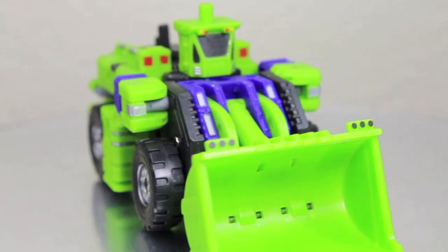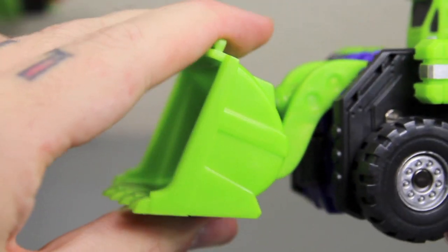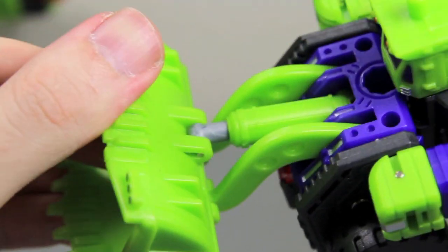And here we got Structor, aka Scrapper, in his front end loader mode, which is very awesome and also very functional. Probably one of my favorite of the alt modes. So let's take a closer look. One thing I love about this part — the little shovel part — it actually has really nice articulation, and you can see the little piston right there. In and out and in and out.